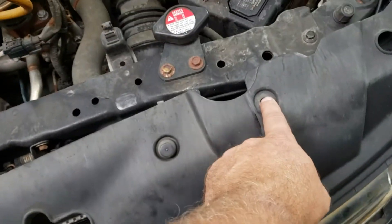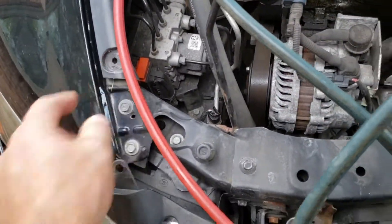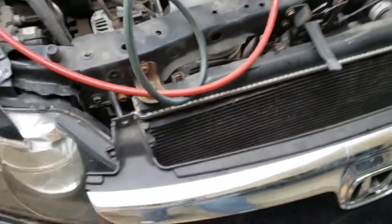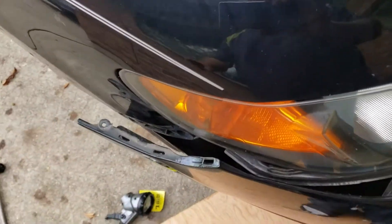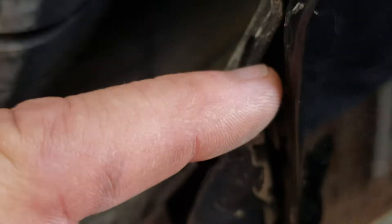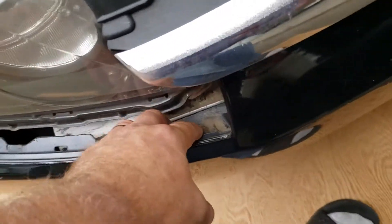To start this repair, we basically pop out a couple of these plastic lock-in washers on the corner spots and we can remove the shroud. Next we come over to the bumper cover, and underneath here there's a screw hole right there — basically it pops out this screw on both sides.